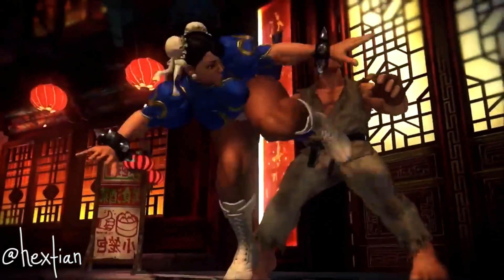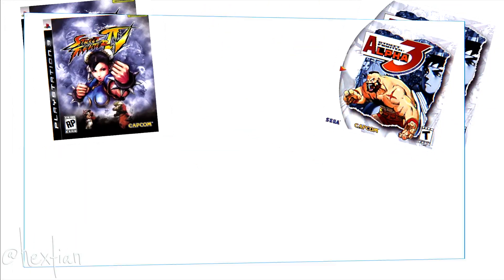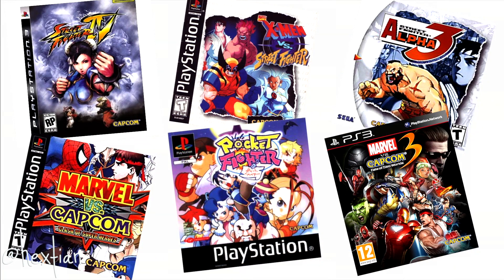I loved using Chun-Li. My favorite games from the franchise are Street Fighter Alpha 3, X-Men vs. Street Fighter, Marvel vs. Capcom, and Pocket Fighters, which is so freaking funny.